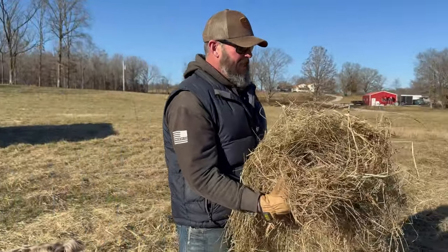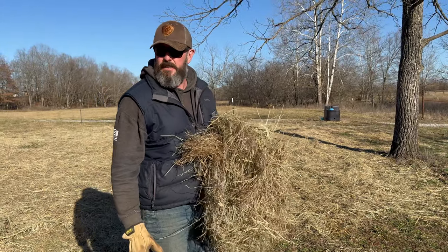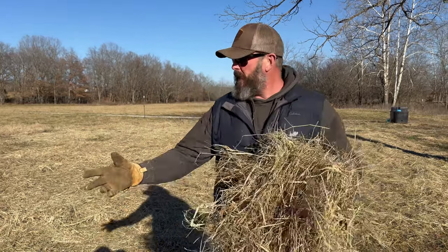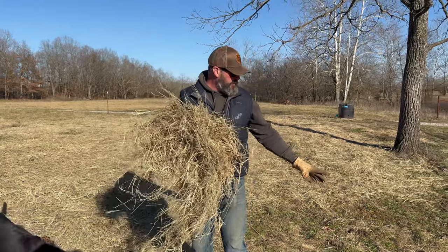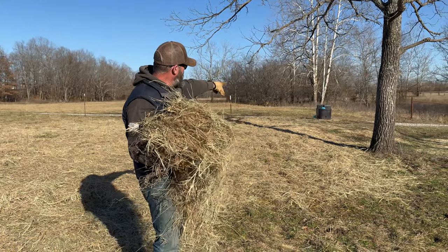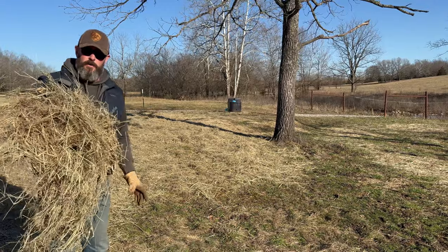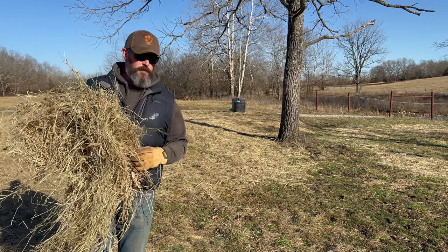What we've got here is a bunch of hay that we've hand spread, hand broadcast. What we're trying to correct is this spot that's had way too much impact on it. It's really poor ground with too much animal impact. That's an auto water — a frost-proof auto water — and I'm very blessed to own it. Thank you to the people who put that in before we purchased this farm.